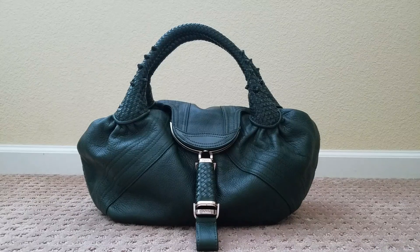Hello all you gorgeous YouTubers. Welcome back to my channel and welcome to my Fendi spy bag video. If you watched my original spy bag video then you already know what this one's about. If you didn't get a chance to see it, please watch that. You'll love it if you love the spy bag.